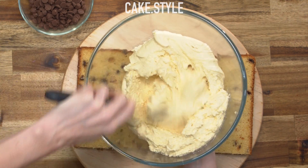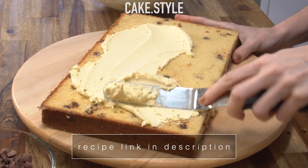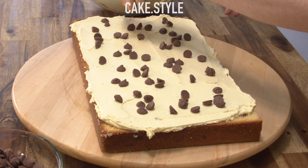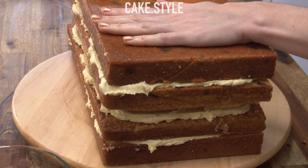Now I've made up some brown sugar buttercream. It tastes a lot like cookie dough so I'm calling this my cookie dough buttercream with chocolate chips as well. I just want to stack this up with all of my layers of cake and then pop this into the fridge for about 15 minutes.